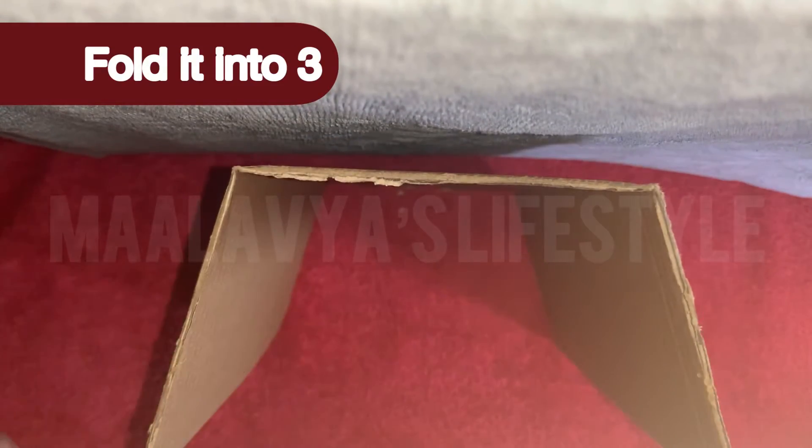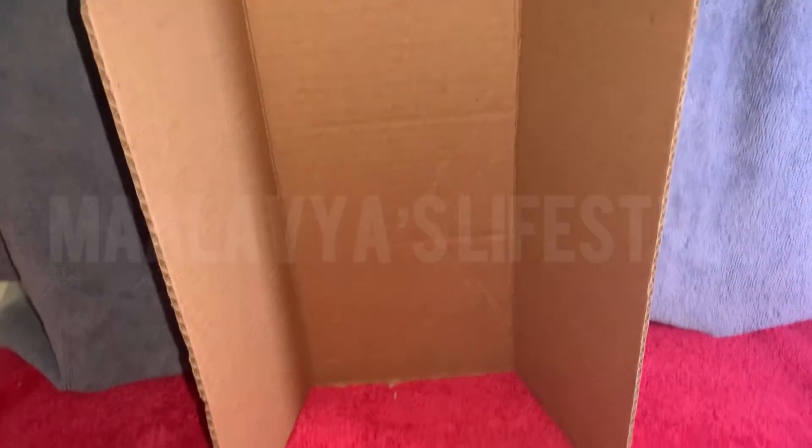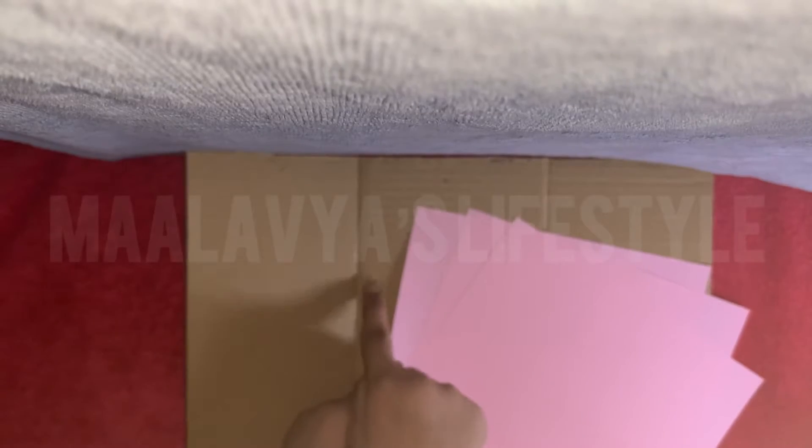Fold it into three, letting the center part be a bit wider than the sides. Then cover it using color paper.